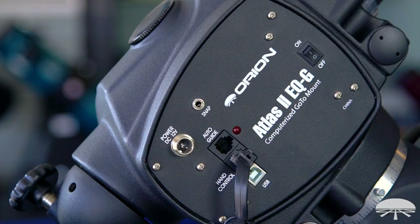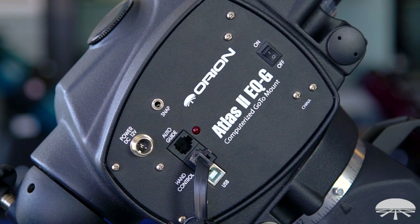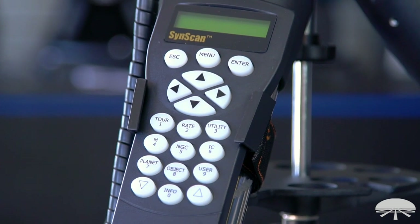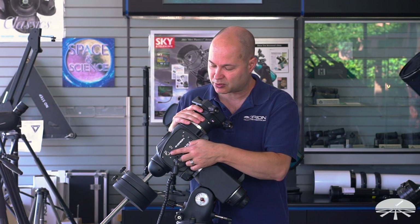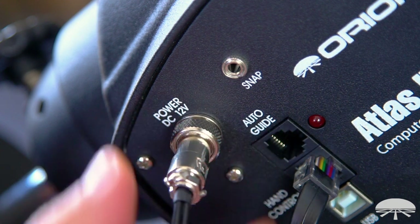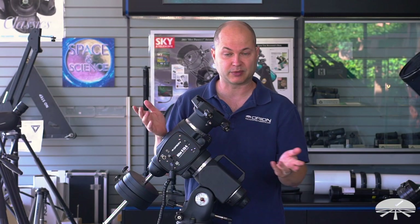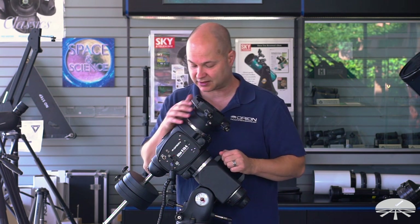On the front panel you'll see many of the same familiar plugs and jacks. You've got the hand controller jack that goes to the SynScan controller, which gives you a database of 42,000 plus objects to go look for. It's got the autoguider port. The power port has been upgraded to include a thread-on sleeve, so your power cord — which is a cigarette lighter plug — threads on, so you don't run the risk of pulling it out if you trip over it or it binds up on the mount.